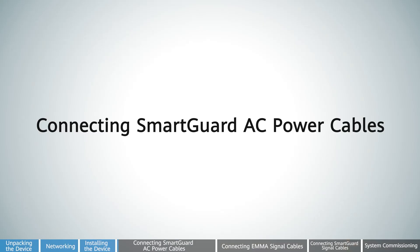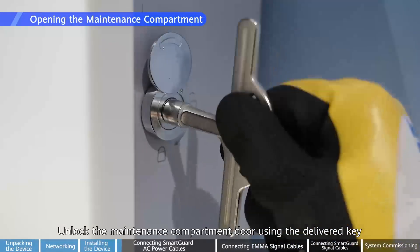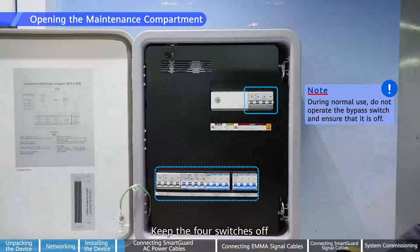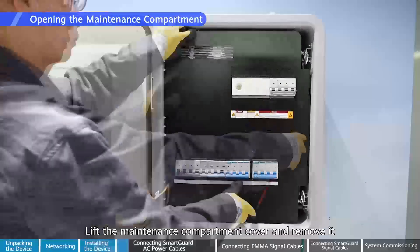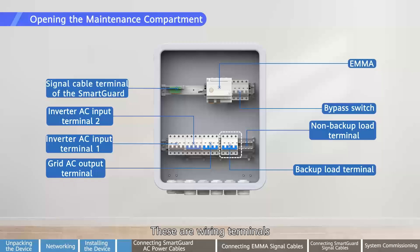Connecting SmartGuard AC power cables. Unlock the maintenance compartment door using the delivered key. Keep the four switches off. Lift the maintenance compartment cover and remove it. These are wiring terminals.